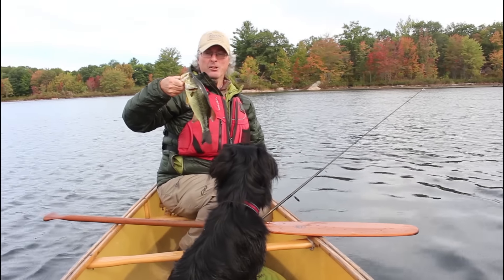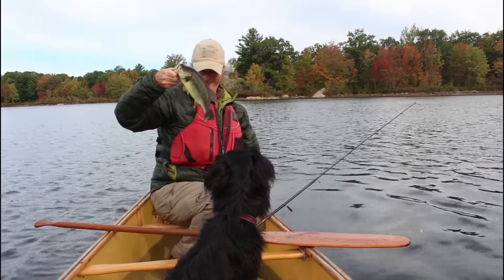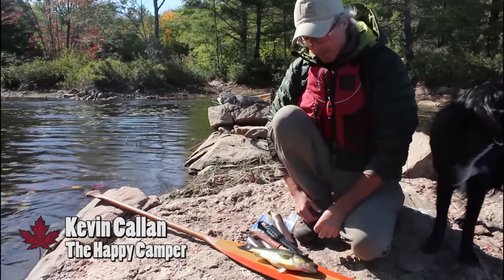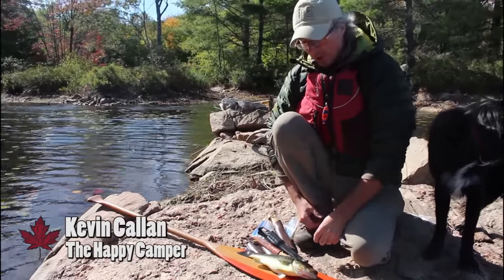Is that going to be lunch? I think so. Let's do it. Alright, so we are filleting our shore lunch. We've got a largemouth bass and a nice small one to have for lunch.